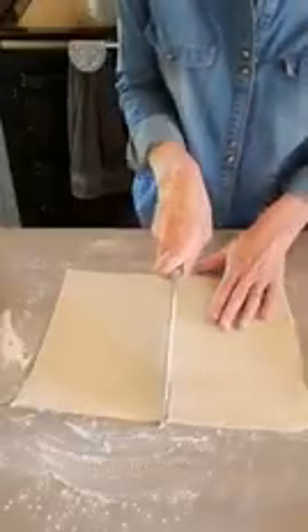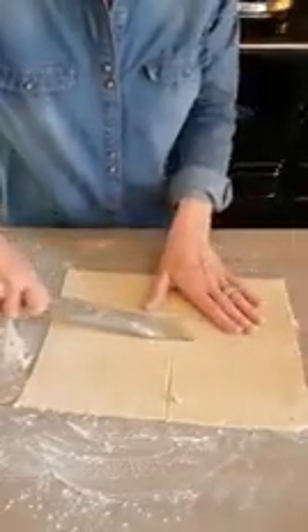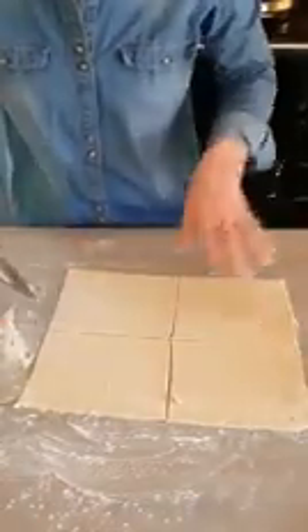This goes into four pieces. You can see they're not all perfectly the same size — but there you go, that's my four.